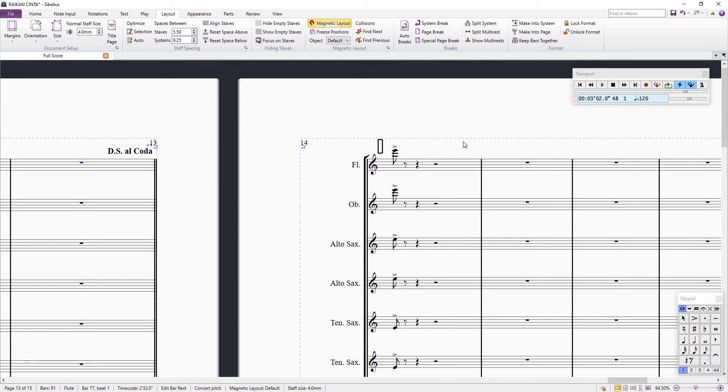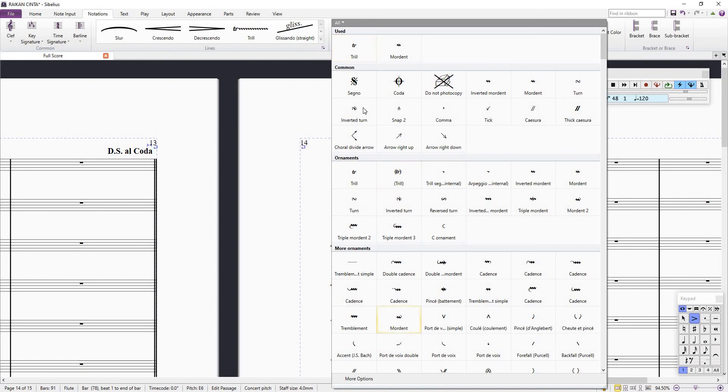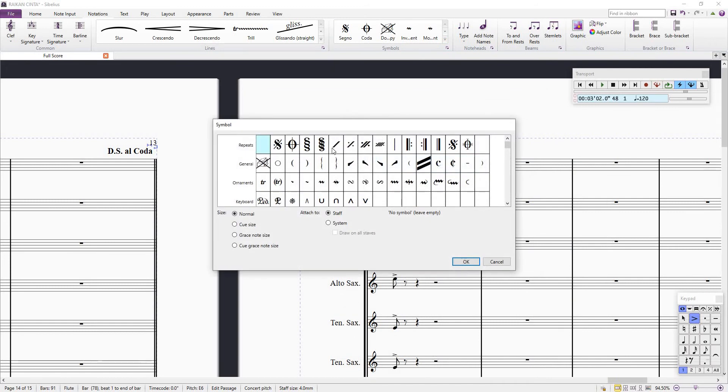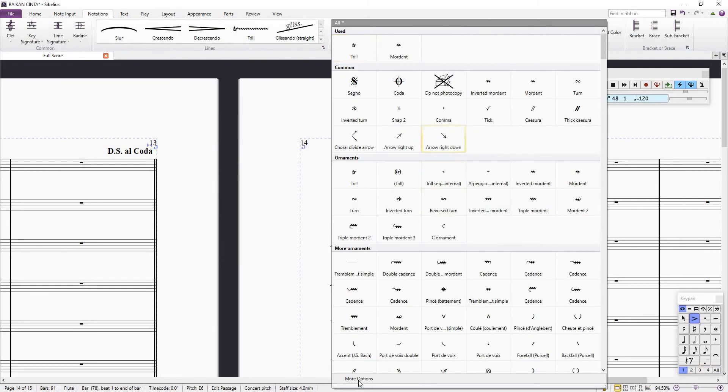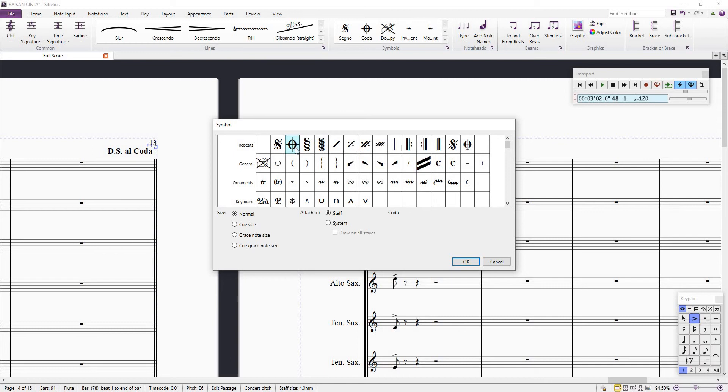So what you have to do is this: highlight the bar, press Z. Instead of going to Common and selecting coda, go to More Options. You can see the coda symbol there. Now, you see 'Attached to: Staff and System' — make sure that you attach to System. Select the coda symbol and attach to System, then click OK.